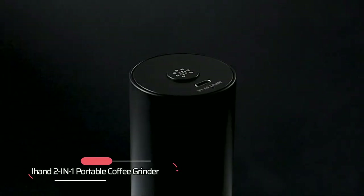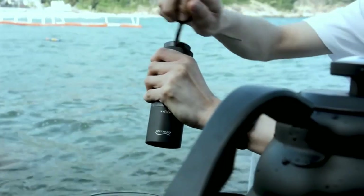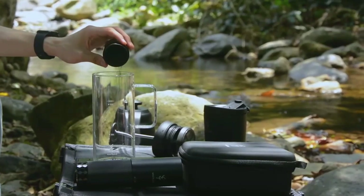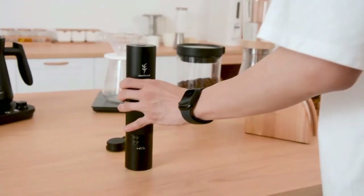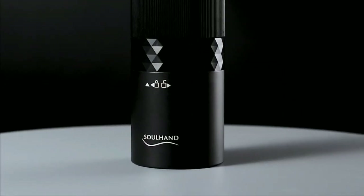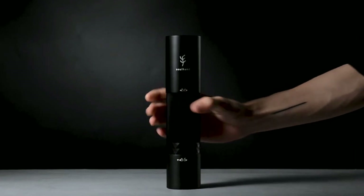At number three, we have the Solhan 2-in-1 Portable Coffee Grinder. This innovative coffee grinder combines the best of both worlds, offering the professionalism of automatic grinding with the flexibility of manual grinding. The detachable handle and rechargeable motor allow you to switch between manual and automatic grinding, making it a great option for those who value portability.